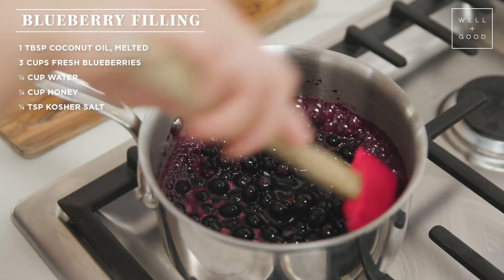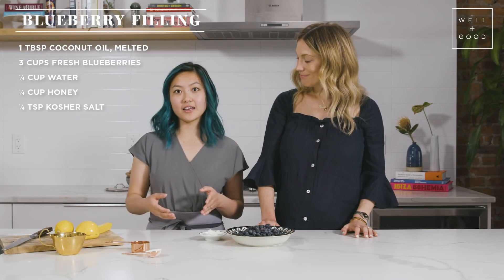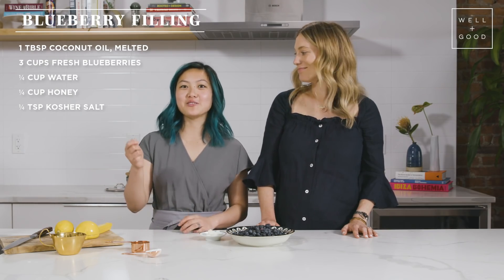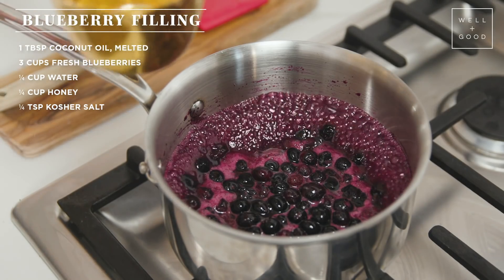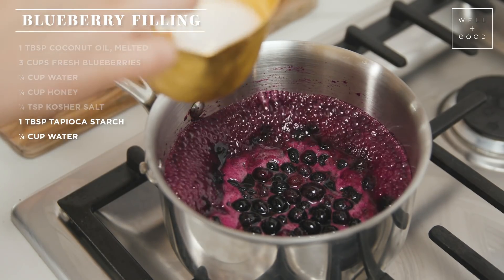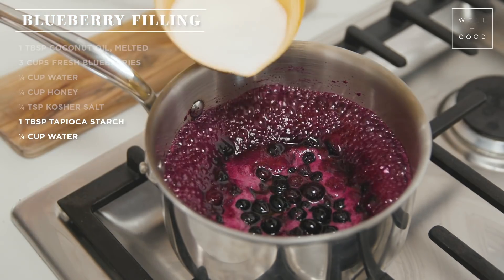As you can see, there's a lot of liquid in this pot right now, so we want to thicken that up so that when we cut into the blueberry pie later it doesn't gush out everywhere. We're going to do a tablespoon of tapioca starch mixed well in some water. You want to make sure you make this slurry first instead of adding the tapioca straight into the mixture, otherwise it will clump and get kind of gross.